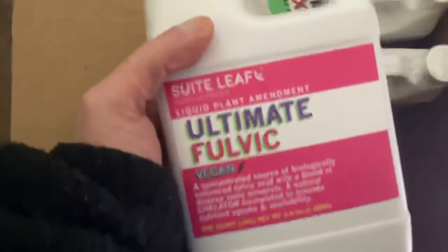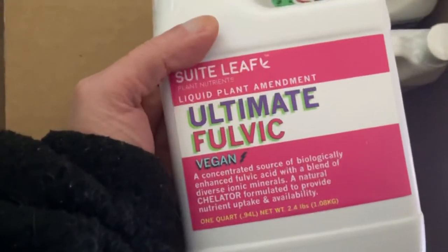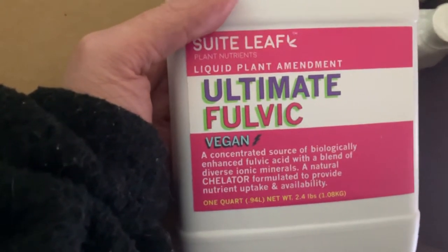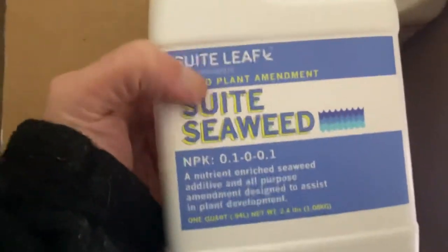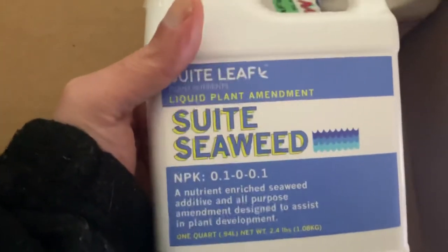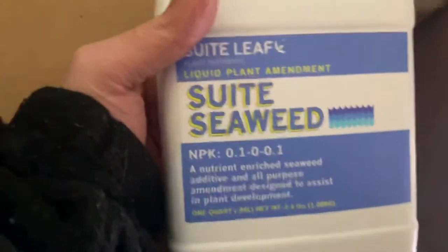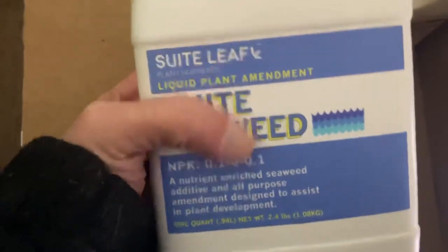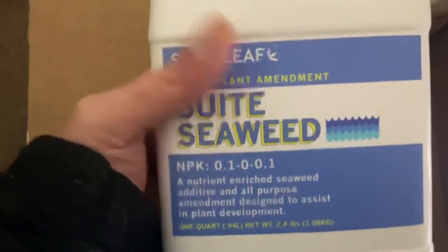You get the fulvic — this stuff right here is amazing. This is the Keltor; it's what your plant needs. And the Sweet Seaweed — this is probably one of my favorite nutrients and amendments. Liquid seaweed extract is amazing. This is like the perfect natural amendment — even if you don't have this brand, you definitely need to get something like this.